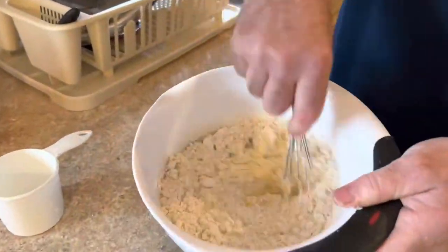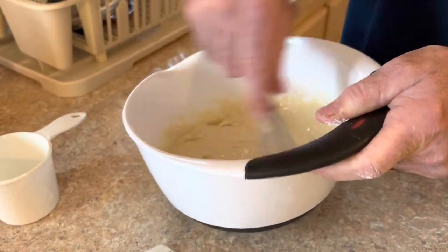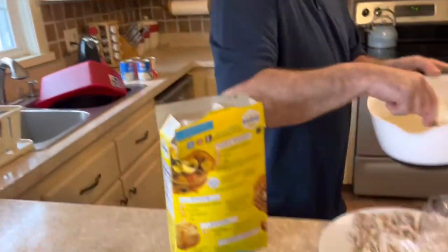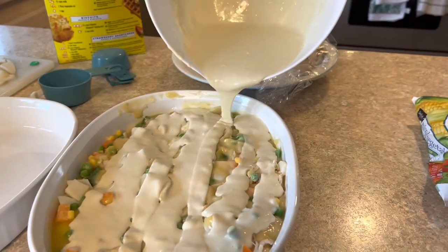Just an egg, milk, and bisquick, and it makes a fabulous crust. That's right. Yeah, it's very liquidy — I hope it's not too liquidy. That's good. It's amazing.